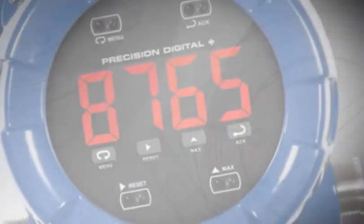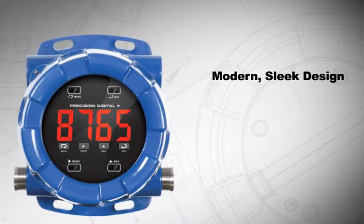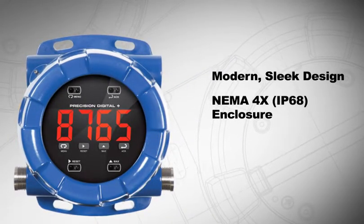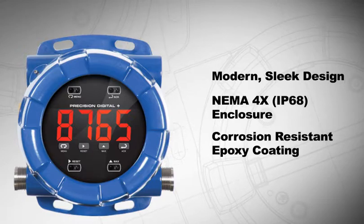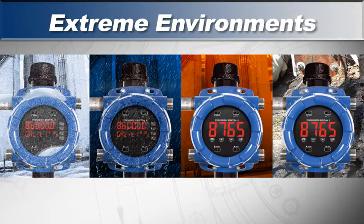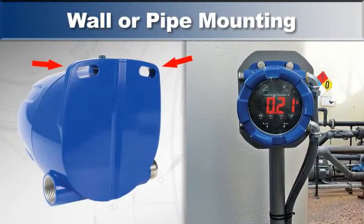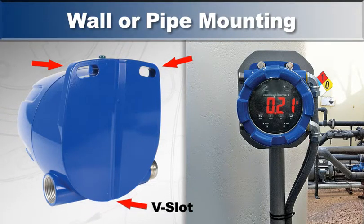The PD-8 has a modern, sleek design and a smooth, die-cast aluminum NEMA 4X and IP68 enclosure, which is finished with a corrosion-resistant epoxy coating, allowing it to withstand the most extreme environments. The built-in wall flanges make it convenient for wall or pipe mounting, and there's even a V-slot on the backside for centering the pipe.